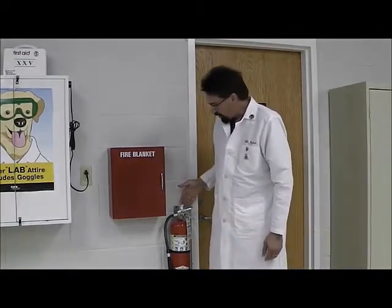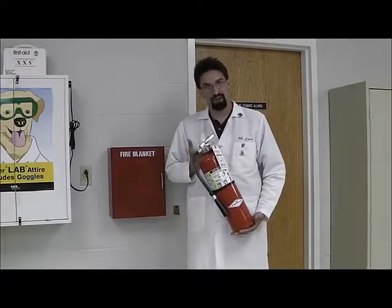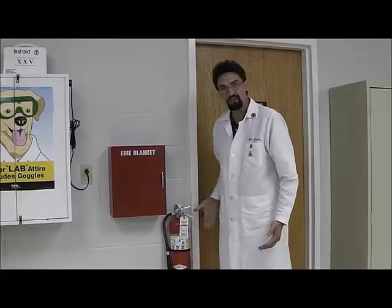Hi, I am Mr. King. You can see that we are sitting here right next to the chemical storage room. What I want to show you first is the fire extinguisher. You can see that it hangs right on the wall, and it is not attached to the wall in any permanent way.